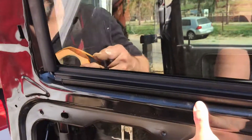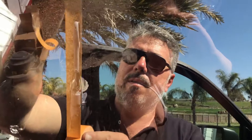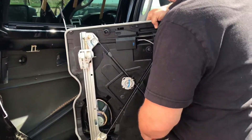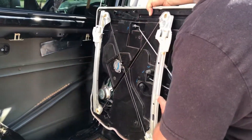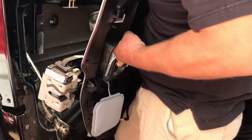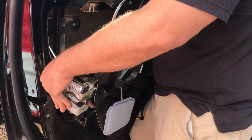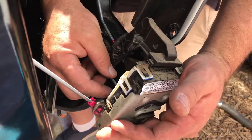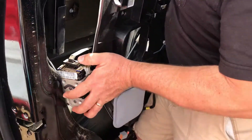With the assistance of my wife holding the glass in place, we take the door panel, flip it around, and put it back in position. You'll need to connect the locking mechanisms back up and put everything back the way it was. Then, ever so gently, slip the panel back into place.